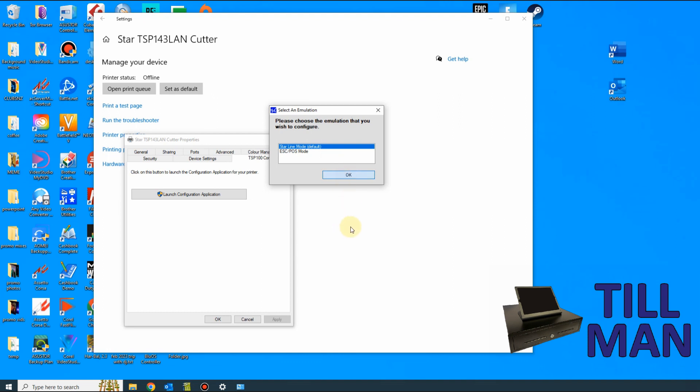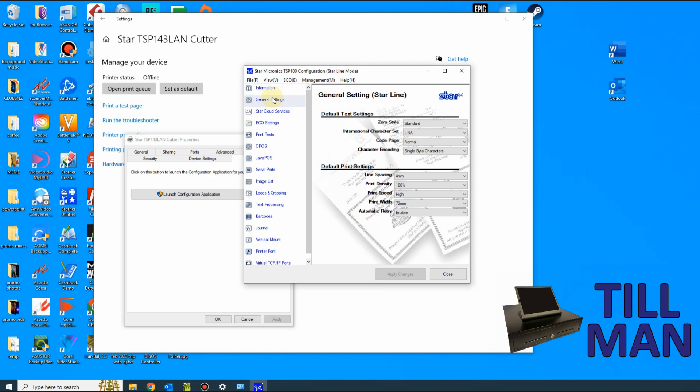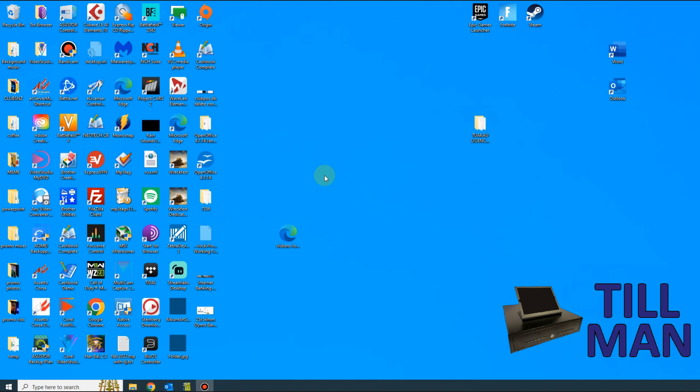It'll think about it for a few seconds and then pop up with this screen. Go into General Settings and find Print Density. To make it darker you go up, to make it lighter you go down — it's probably set on 100. Try it at 110 to make it a little bit darker, then click Apply Changes and close. Then you can test your printing and make sure it's going to work.